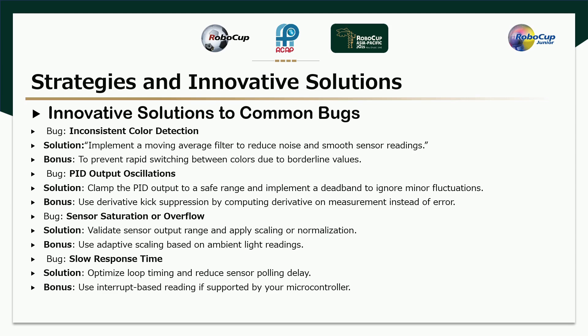Strategies and Innovative Solutions: Bug - Inconsistent color detection. Solution: Implement a moving average filter to reduce noise and smooth sensor readings. Bonus: Prevent rapid switching between colors due to borderline values. Bug - PID output oscillations. Solution: Clamp the PID output to a safe range and implement a dead band to ignore minor fluctuations. Bonus: Use derivative kick suppression by computing the derivative on measurement instead of error. Bug - Sensor saturation or overflow. Solution: Validate sensor output range and apply scaling or normalization. Bonus: Use adaptive scaling based on ambient light readings. Bug - Slow time response. Solution: Optimize loop timing and reduce sensor polling delay. Bonus: Use interrupt-based reading if supported by the microcontroller.